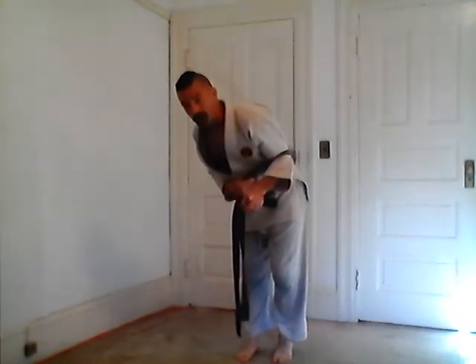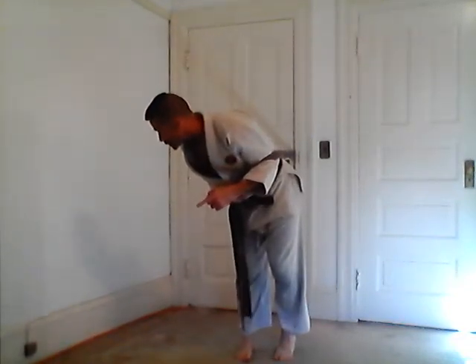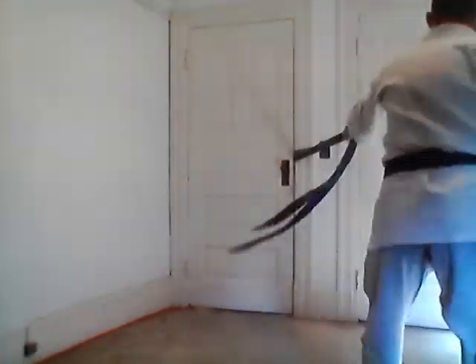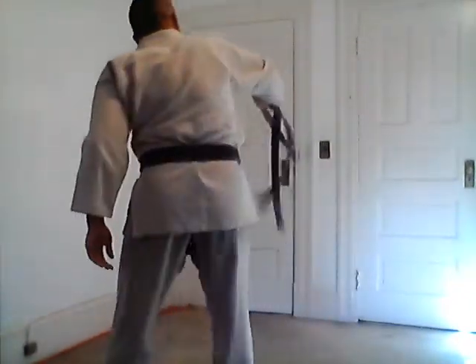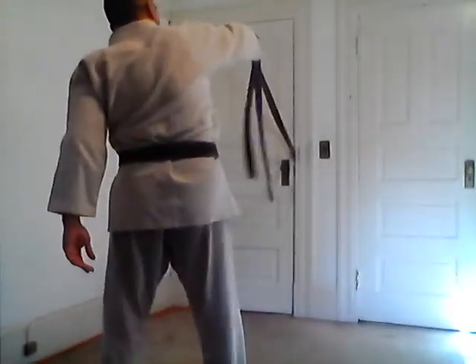From the waist down, I only made a half turn — you can see my feet still facing forward. But my upper body turns an extra quarter, or eighth, or quarter of a turn past center line. Pull myself in. Notice how I'm lifting up. I pull the belt up, just like I pull the arm up. Hook and turn.